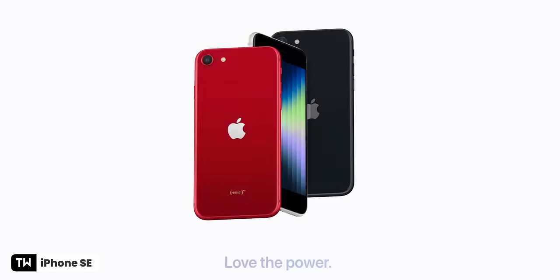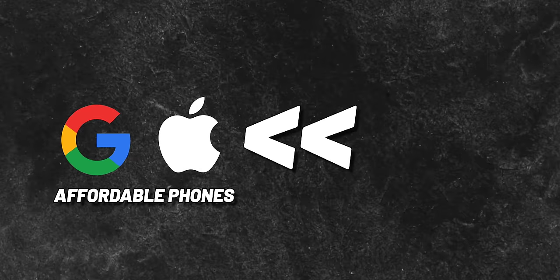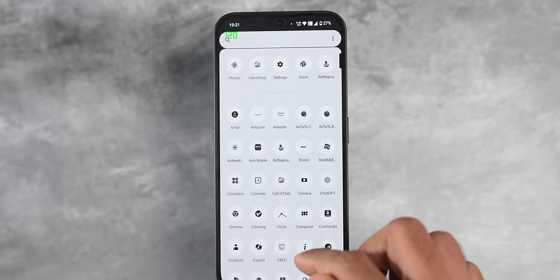The Nothing Phone 2a is very similar in concept to the Pixel A series and iPhone SE — but here's why it's better. The Pixel A launches around ₹40,000–₹45,000, and the iPhone SE 64GB costs ₹50,000, yet offers far inferior hardware specs compared to Xiaomi, iQOO, OnePlus, and Samsung. The Nothing Phone 2a, priced at around ₹25,000, is on par with the competition: unique design, good performance, good battery and charging, decent cameras, and very clean software.